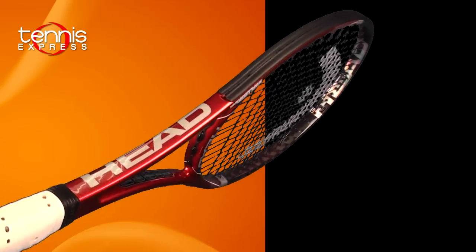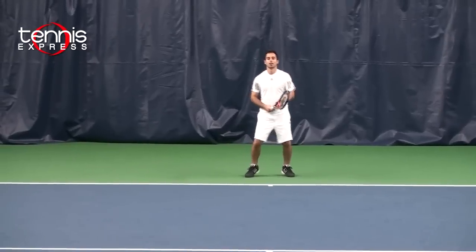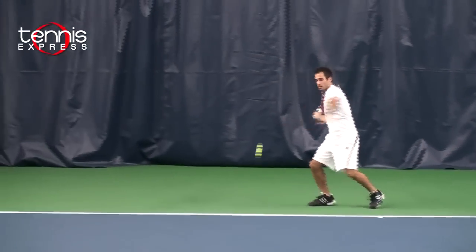I would probably recommend this racket for players from a 4.0 to an open level. When I was playing with it, I felt like it gave me very good feel from the baseline with heavier weight, helping me generate a lot more control.